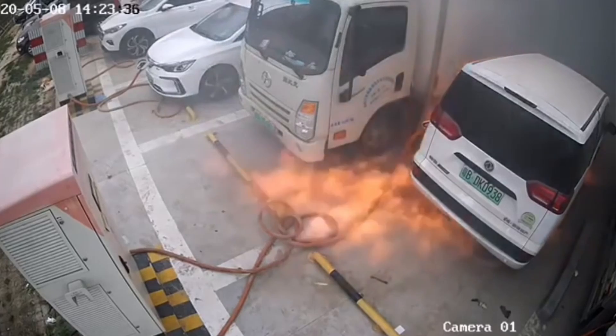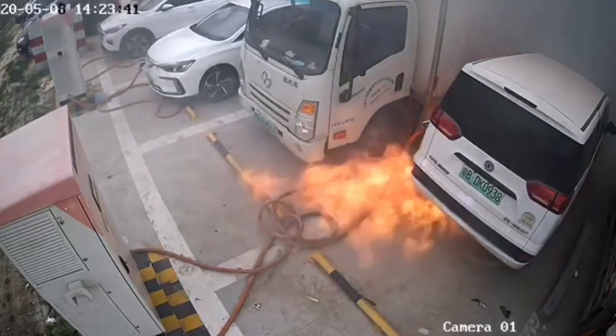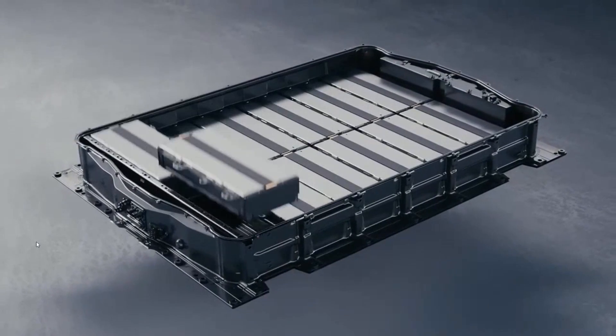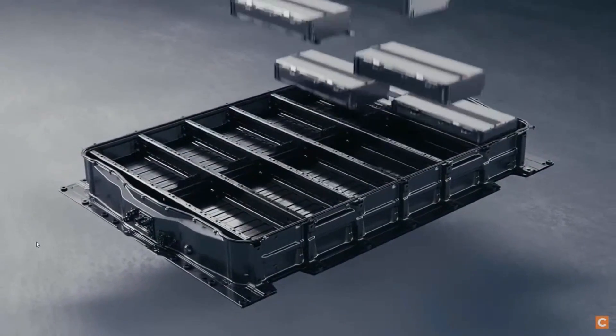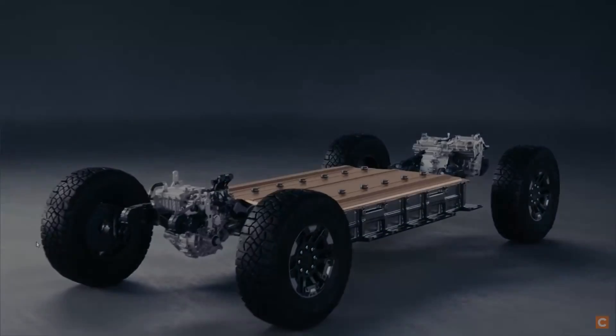If the high voltage battery is involved, that's when it becomes a challenge for firefighters. The level of difficulty is based on a number of factors. The battery size makes a big difference — do you have a small battery like in a hybrid vehicle, or do you have a larger battery like something the size of a bus with multiple battery packs? Access to the battery is another factor. It really depends on what access you have, because most of the time those batteries are going to be sealed up in a watertight, fireproof box. It's going to be very difficult to get water inside that battery box, if not impossible.